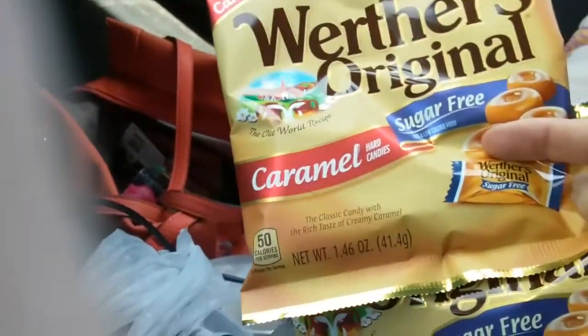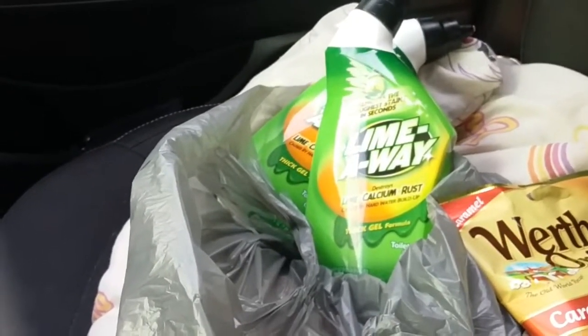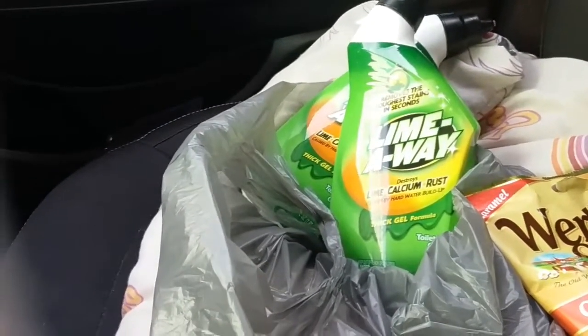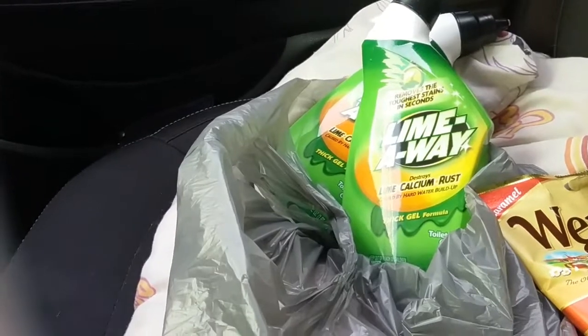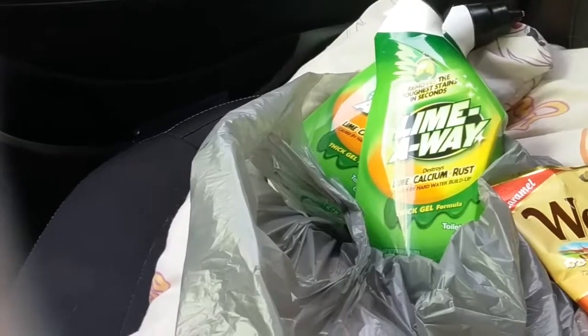I used a dollar off of two making them a dollar for two. I found Lime Away — I told you guys about this deal. There is a 75 cent printable online; I think I got mine from coupons.com, so it makes them a quarter each.